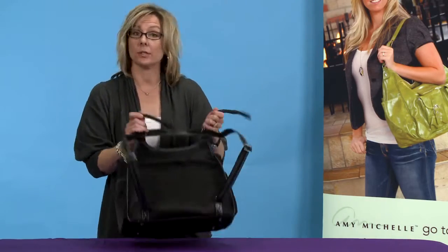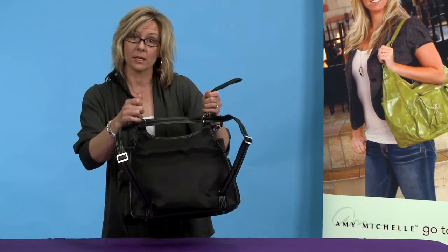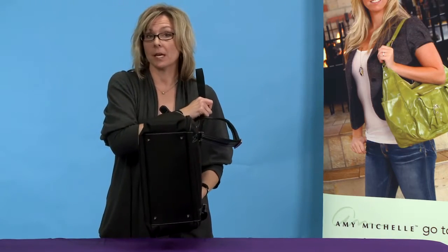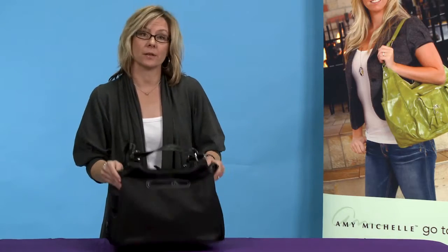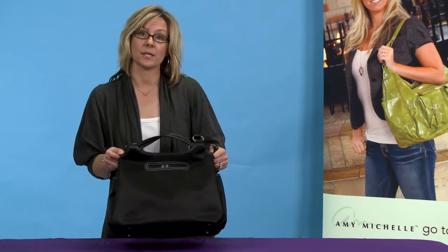They also come with stroller attachments so you can hang it on the stroller for easy use. And finally, it has feet on the bottom so it stays clean. The Azalea is the perfect go-to diaper bag, and once your baby has grown out of diapers you're going to have years of use from this great tote.